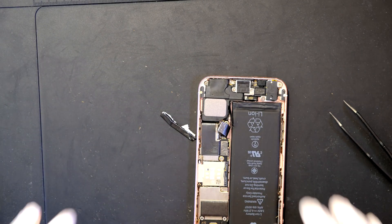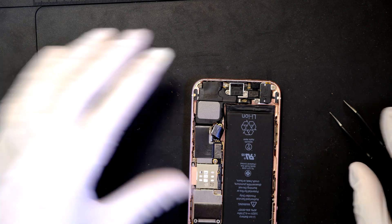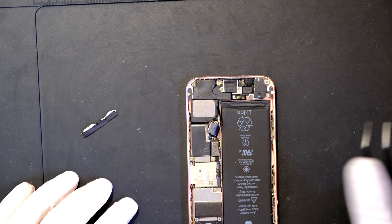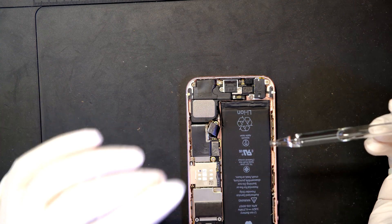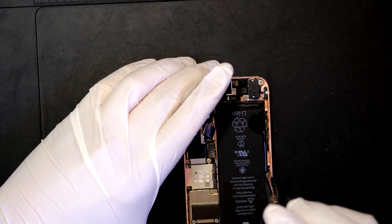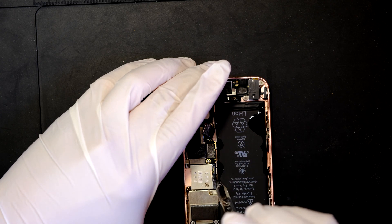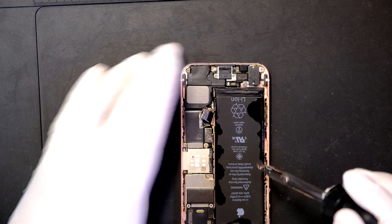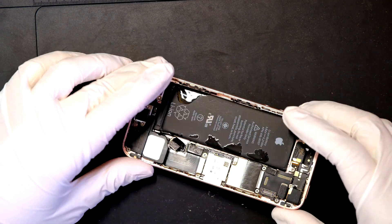As you can see, it didn't work. This happens to most iPhones, especially old ones — the tab just disconnects. After that, you cannot really remove the adhesive tape underneath the battery. In that case, now is the perfect time to use 99% isopropyl alcohol. Apply the 99% isopropyl alcohol to loosen the adhesive tape underneath the battery. Don't worry, this is not going to hurt your logic board or any other components — it's not like water. Just apply it and wait for a few minutes.